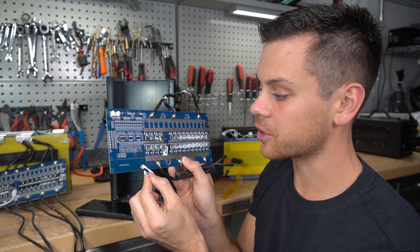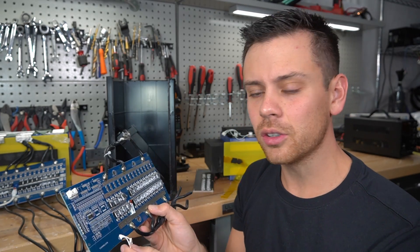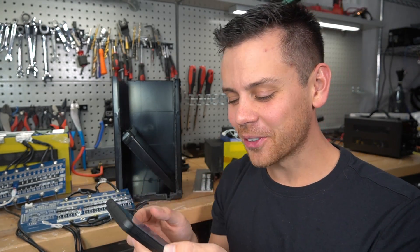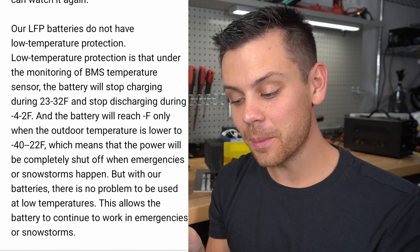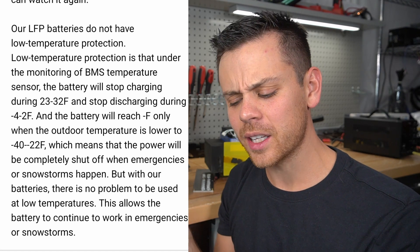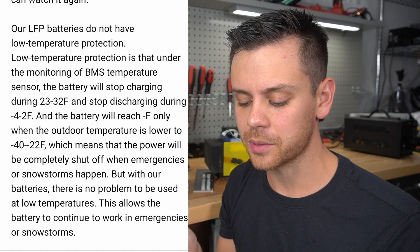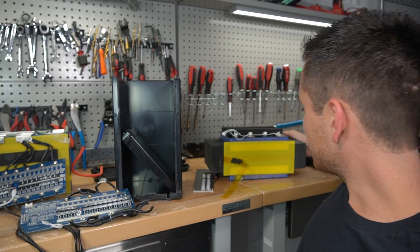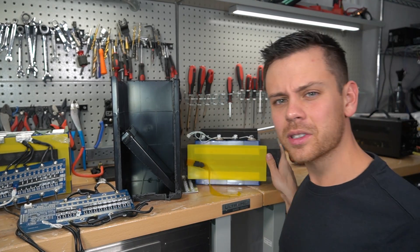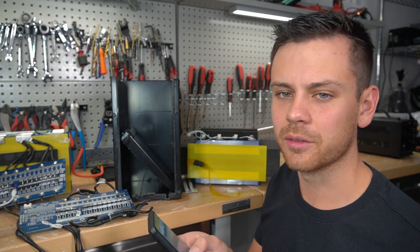They actually took the over-temperature sensor that's supposed to be used on the parallel bank of FETs and put it on the cells. That is illogical and completely unnecessary. Reading the email further, it says the battery will reach negative temperatures only when outdoor temperature is lower than negative 40 or negative 22 degrees Fahrenheit, meaning power will be completely shut off during emergencies or snowstorms. But they claim there is no problem using their batteries at low temperatures. Really? Lithium iron phosphate batteries can be used at low temperatures now? To be fair, there are Winston cells that can be cycled at very low temperatures, but these are not Winston cells.